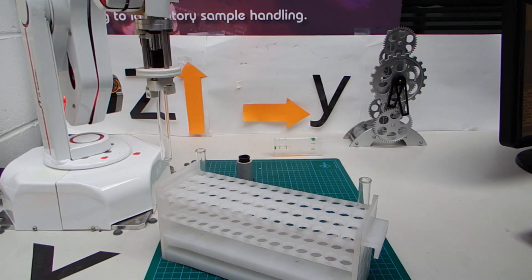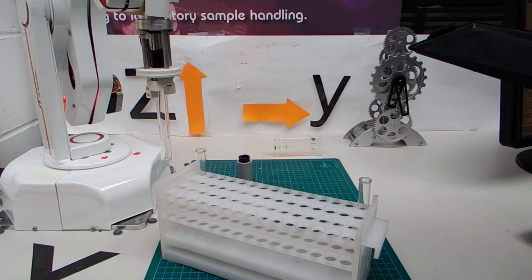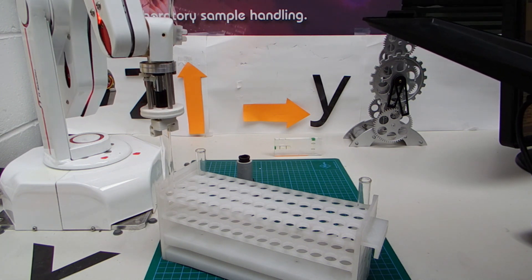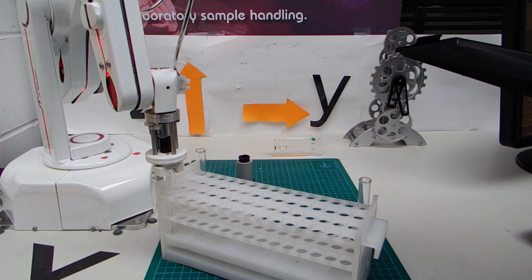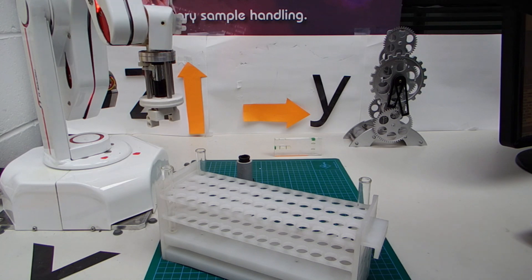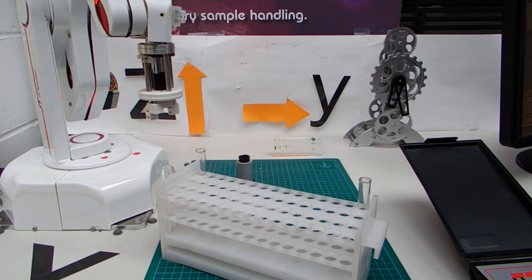I'm now ready to test this out. First I'm going to put that tube back in with the teach pad, using Z only — I know it has to go down 100mm. So Z minus: one, two, three, four. That should be it. Grip and un-grip, then move up again. I have a place nearby called safe, so I'm going to type safe now in the command window and it will move across to the safe position. That's already programmed before I started this video.